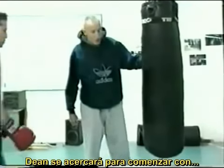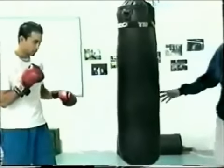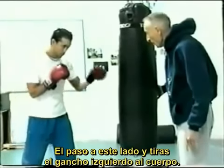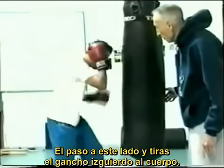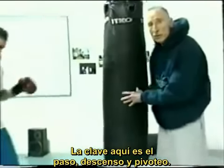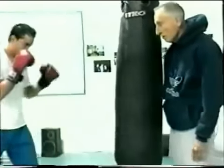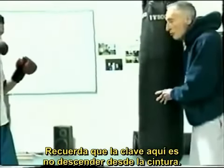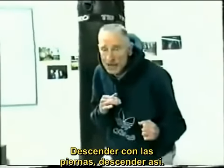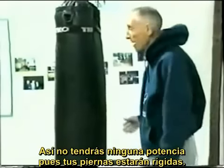Dean's going to step in here. We'll start off with just stepping to the outside, stepping over here, and throwing a left hook to the body. The key here is step, drop, and pivot. Remember, key coaching point: do not bend from the waist — bend from the legs. You drop into this; you do not bend over. You won't get any power if you bend over. The legs will be stiff and you'll have no power.